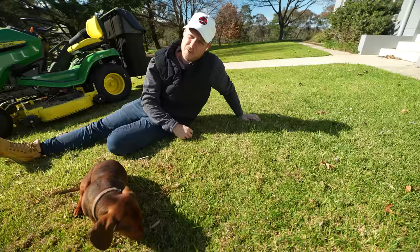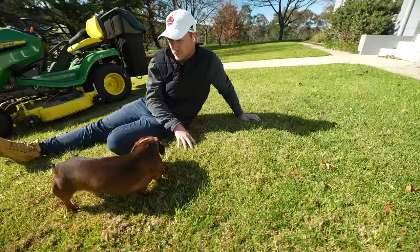You don't have to do this, but I recommend it if you want to get a bit of oxygen down in here and get the lawn growing a little bit quicker before your lawn renovation. That's one of the main reasons we're doing this today.